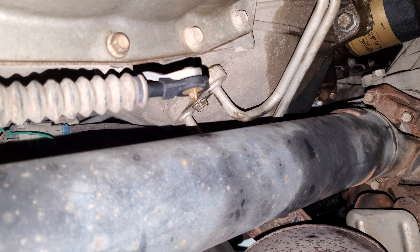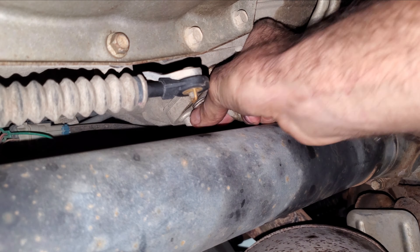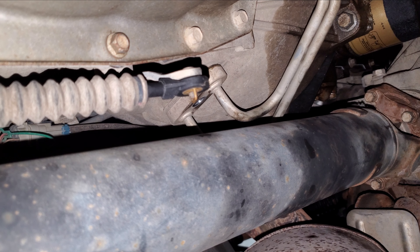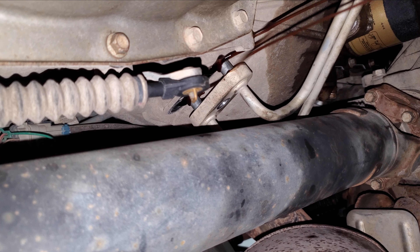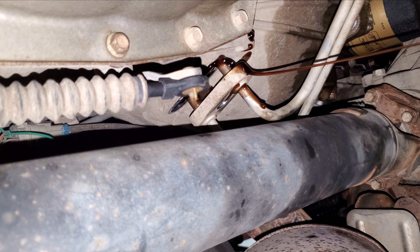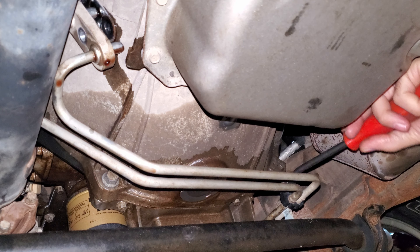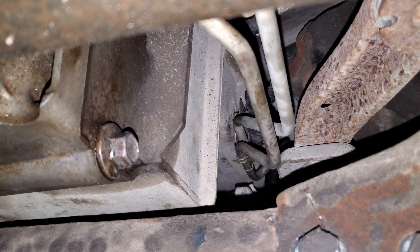Now if you follow the transmission line, you'll see it runs all the way across to the driver's side on the bottom, which is kind of strange because usually on GM transmissions the lines are on the passenger side by the dipstick tube. So I'm going to unbolt this — it's a 13mm. Then I'm going to pull this line off and let it drool all over the place. Just give it a wiggle, it'll come off. I'm going to let it drip for a while.